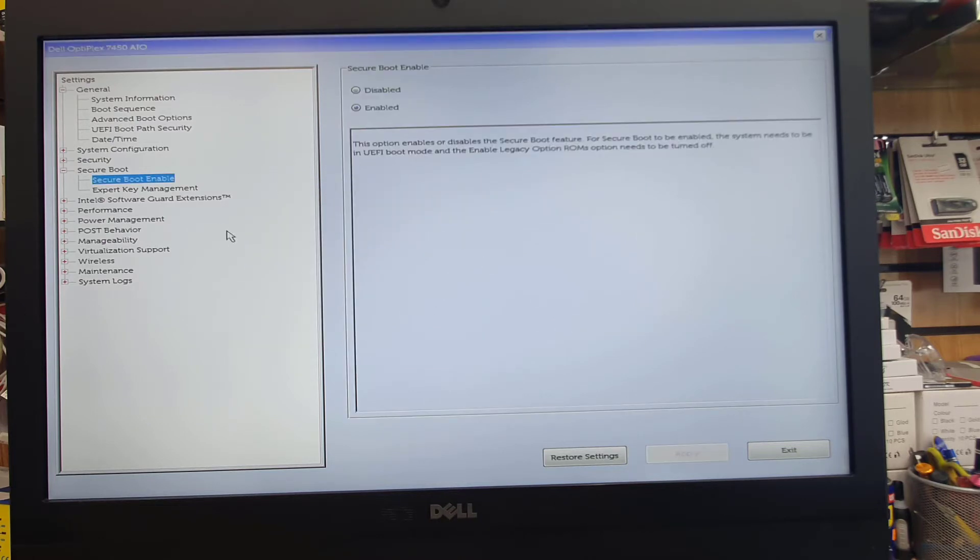Press OK. Now we're going to exit — the system will restart and we have to press F12 to get into the temporary boot option. Sometimes it takes a little bit of time, so just be patient and wait for the USB to load.